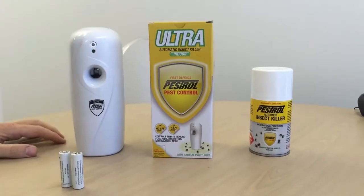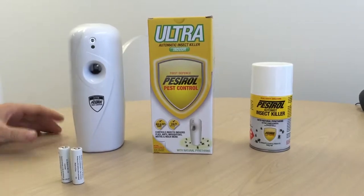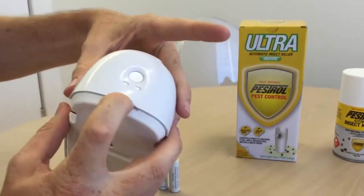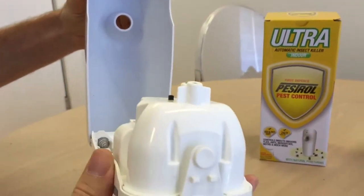Today we're going to show you how to set up the Pestrol Ultra indoor and outdoor units. To begin, we need to open the unit up. You'll see on the top there is a button — the easiest way is to put your finger in here, push the button, and it just prises open.